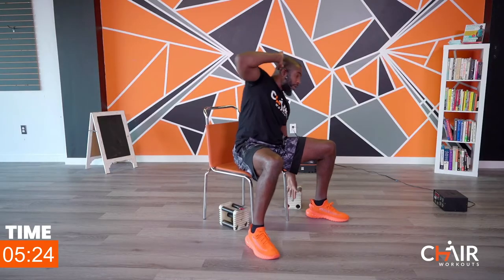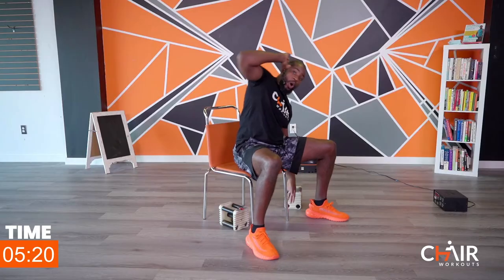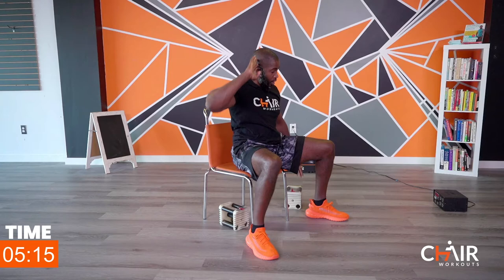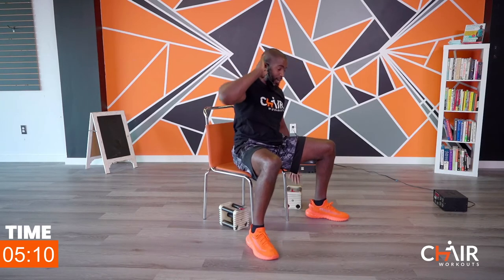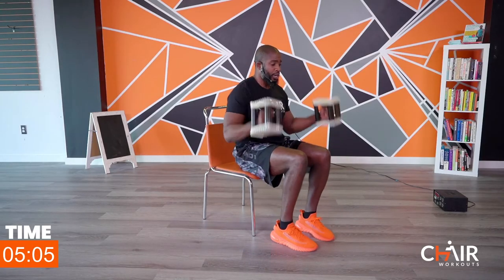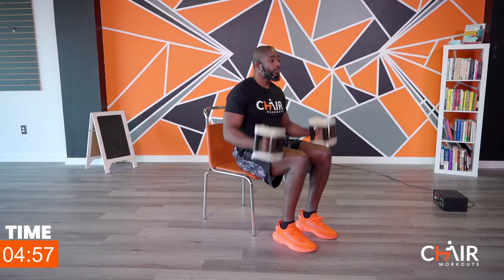We're going to grab those dumbbells and go to some arm curls. Keep it up — five seconds, with a smile on your face. Three, two, one — grab your dumbbells, I'm at the edge of the chair. Bring your feet a bit closer together to give yourself some room for the dumbbells to work. Lift your chest up, pull the stomach in — every time you curl, big exhale when you come up with the arms.